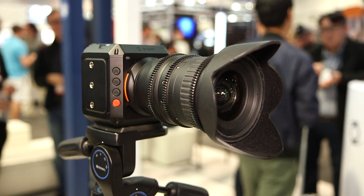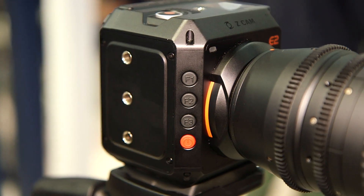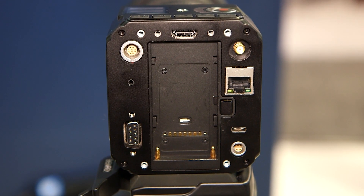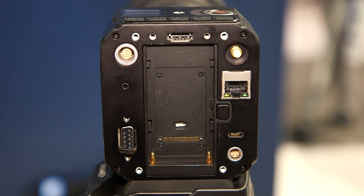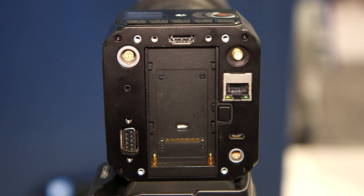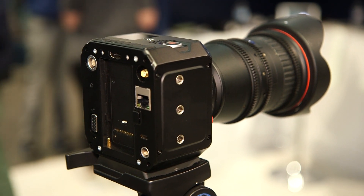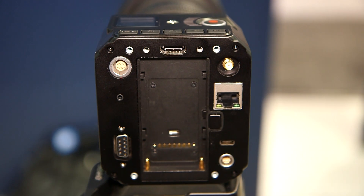It's in a very small form factor with all the connectivities: 4K, 60, 10-bit HDMI. When it comes to SDI, there will be an optional SDI adapter, and there's also a RS-232-C serial port. There's internal recording on CFast. We can actually record internally and at the same time stream externally through the Ethernet port, or the 4K, 60 HDMI.